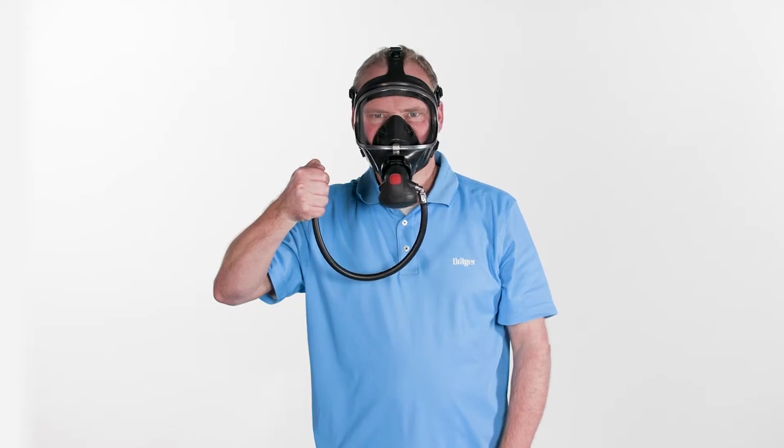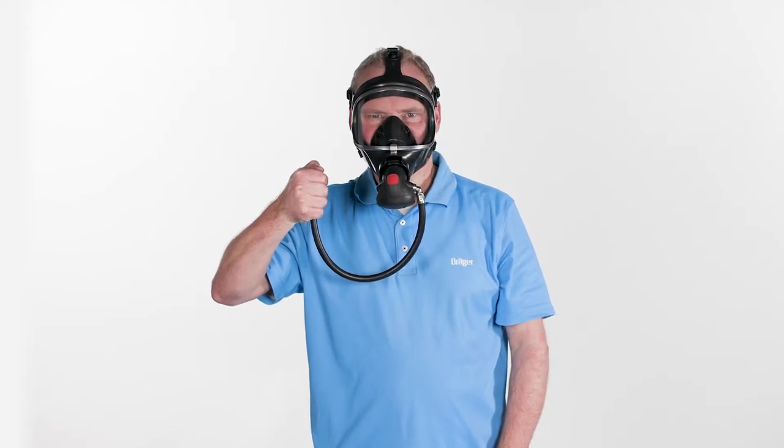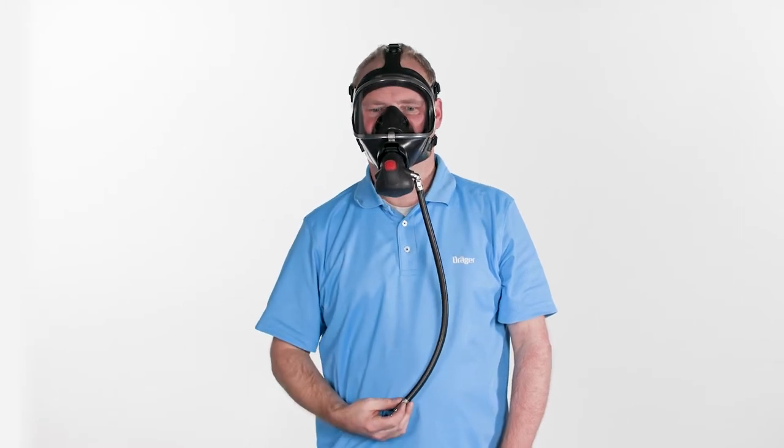Close the cylinder valve and fully inhale until a negative pressure is generated. If the negative pressure does not persist, tighten the straps. Exhaled air must escape through the exhalation valve.